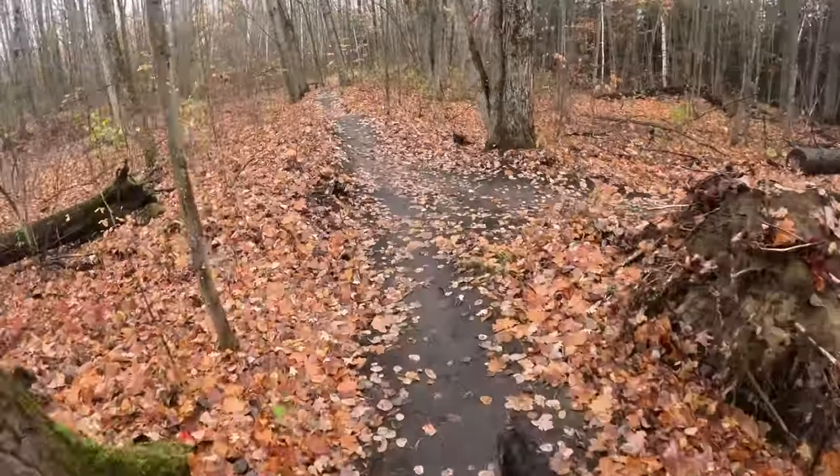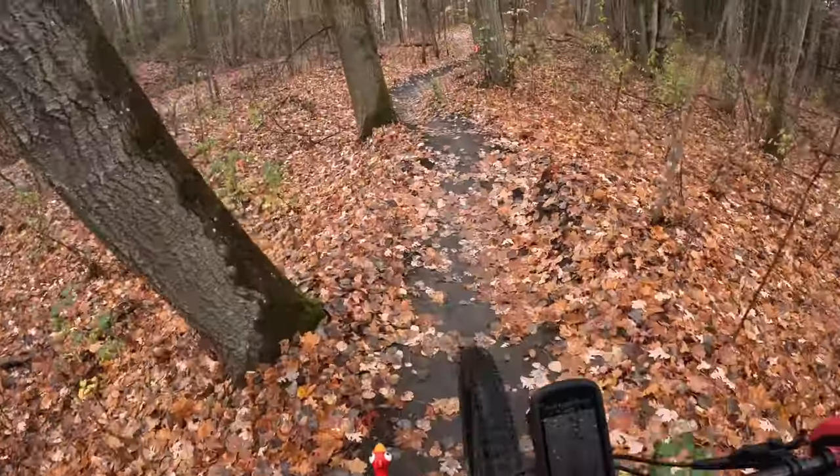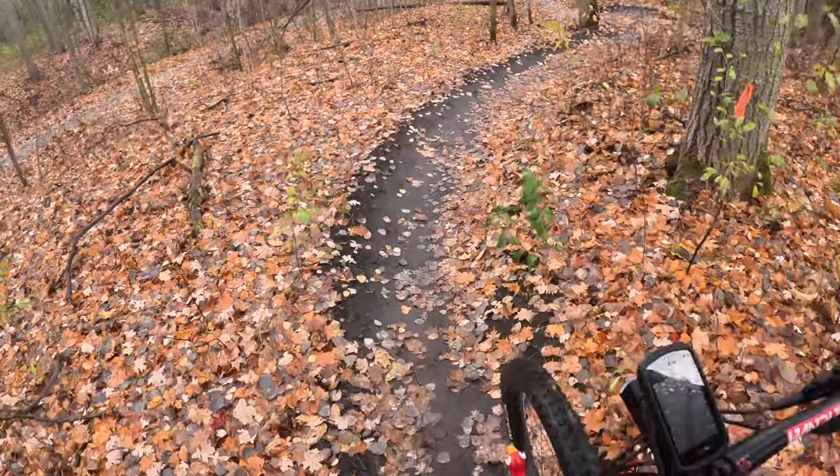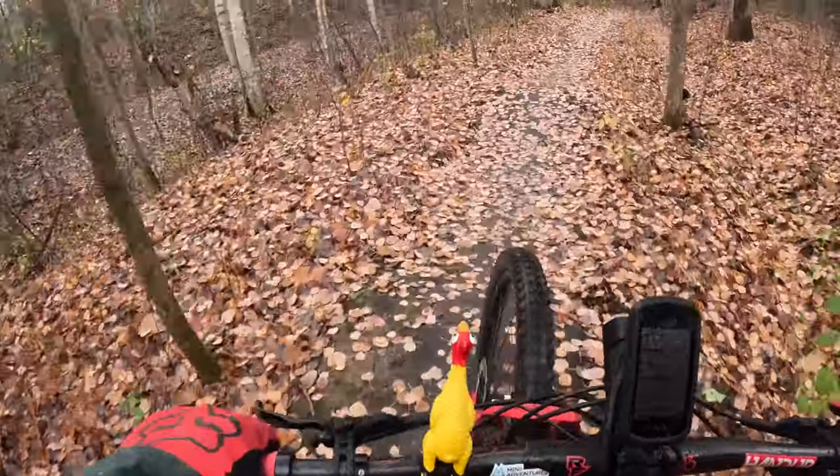I'm out for a quick ride, just testing out the GoPro Hero 12 and playing around to see the quality of the video.